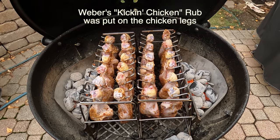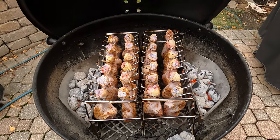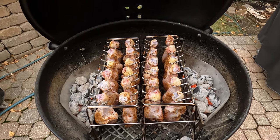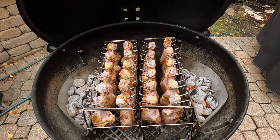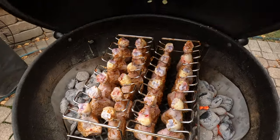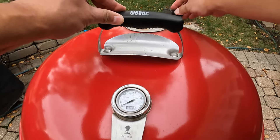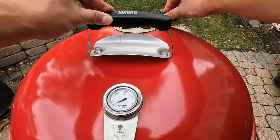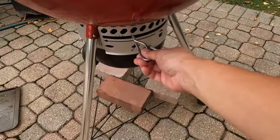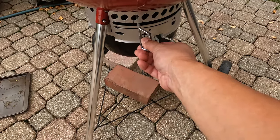What I'm gonna do is every 15 minutes or so I'm gonna swap these things over so both sides get full heat. This is the easiest way to do chicken that I know of — you really don't do anything. You're just moving the rack, making sure that both sides of the chicken get heated up. Check it every 15 minutes. I'm just gonna adjust the top and bottom vents to make sure that is set for decent airflow.